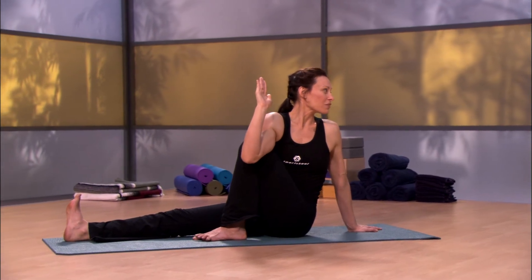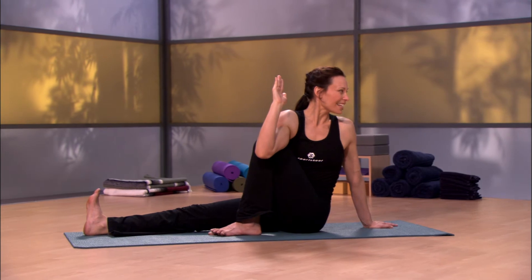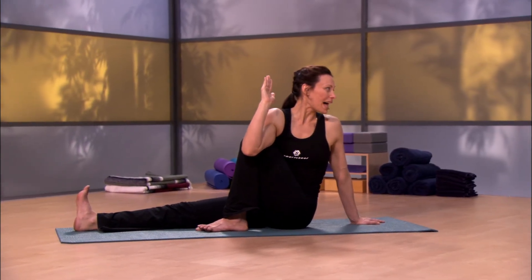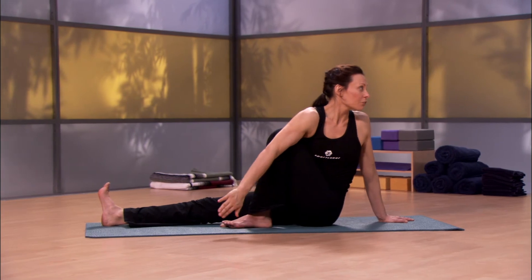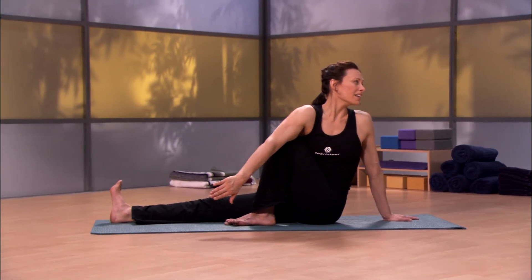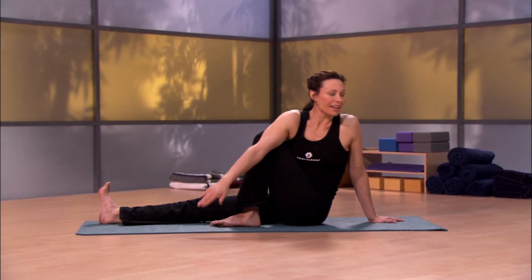If it sounds familiar like a standing pose, it is. Breathing here, keeping that straight leg strong like a ballast. Some of you may choose to look deeper here, taking that hand down and reaching it forward. Keep lifting through the spine. If the spine starts to collapse, come back a little bit more gently and stay there.